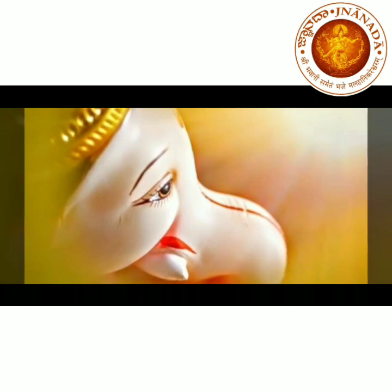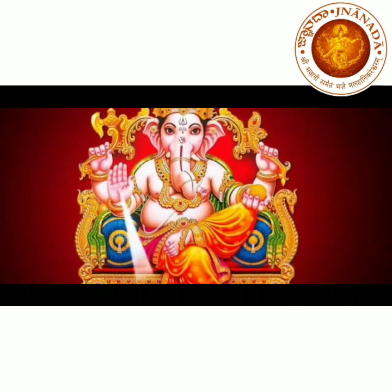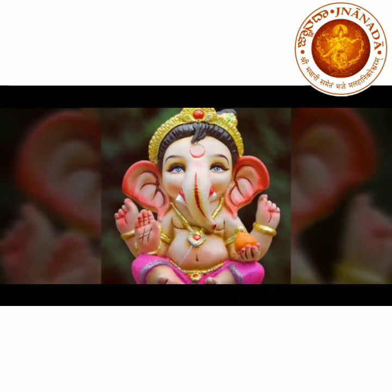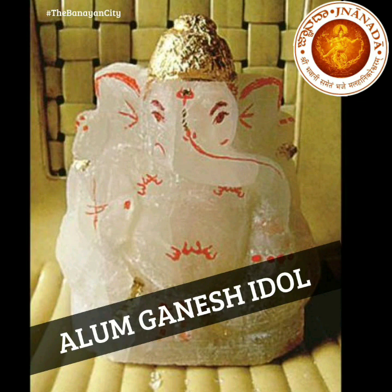Here I am going to tell you about two friends who worked on it. As the trend of eco-friendly Ganesha is catching up in these years, Pune-based friends Ramesh Kher and Vivek Kamle came up with an idea to sculpt a Ganesha idol out of Alum.